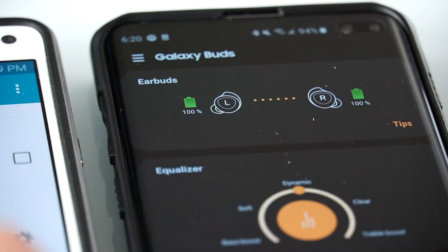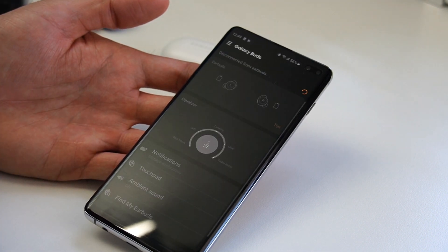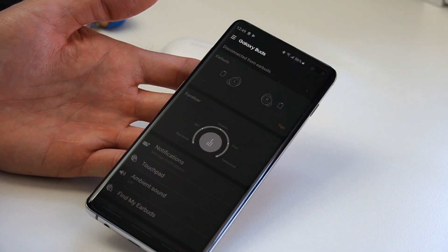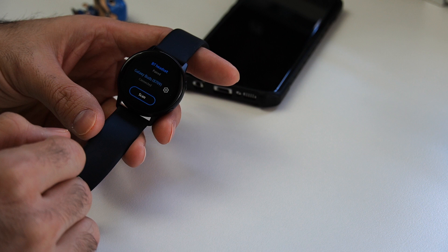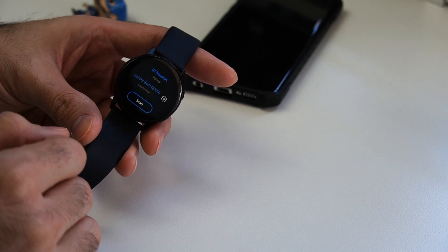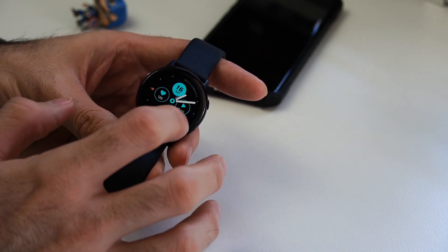Talking about compatibility with the Galaxy Watch Active — they work really well. Once connected through the app, you can control both through the app. Even if you want to leave your phone at home, like taking them to the gym, I downloaded my music onto the watch and was able to connect them right away with no issues.